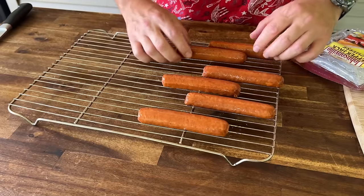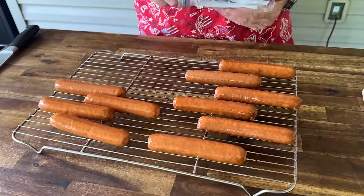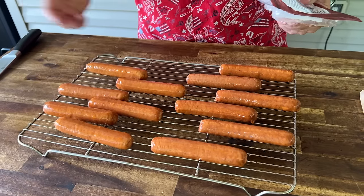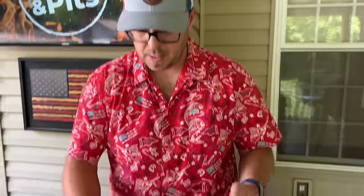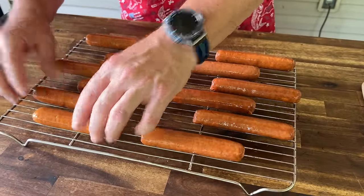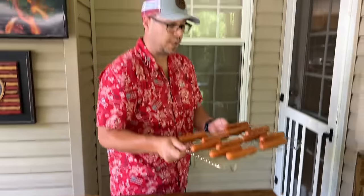Pellet smoker still at 350. If you wanted a little spice, you could actually take some cooked jalapeño and make strips out of them — maybe we can even do one ourselves. We might be able to figure something out. You can put that in your croissant for a little spiciness — it's simple. On the smoker for 10 minutes, let them start cooking, and then we'll start wrapping them in croissants.